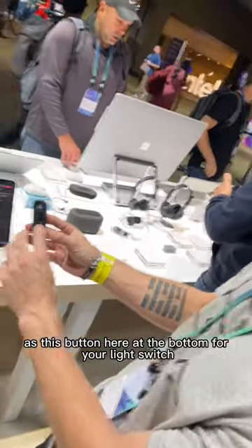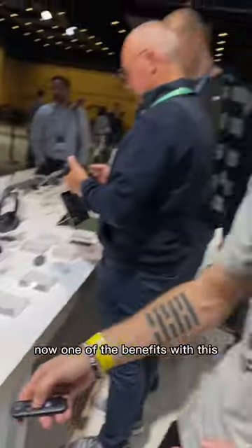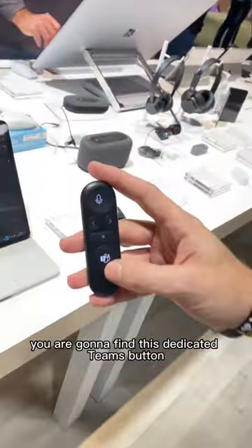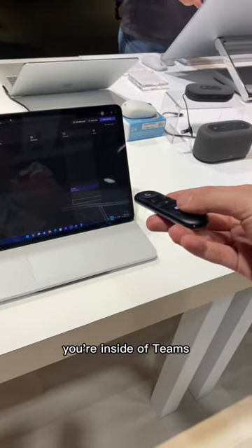There's this button here at the bottom for your light switch — your digital laser pointer. One of the benefits with this is that it doesn't have to be pointed at the screen directly. At the bottom you're also going to find a dedicated Teams button, which will open up Teams at any point you're inside of it.